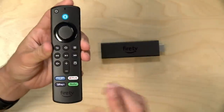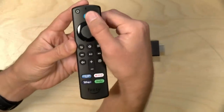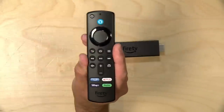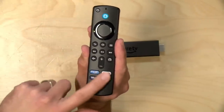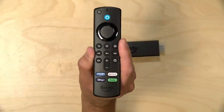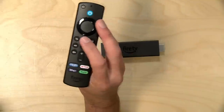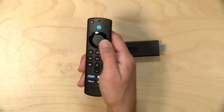The remote is new for this version of the Fire Stick and is being rolled into other Fire Sticks as well. You've got a voice button for activating the Amazon assistant — you have to hold it down to speak rather than using a wake word. They've added shortcut buttons for streaming services at the bottom of the remote, plus a live TV button. The remote works over Bluetooth but also has infrared for controlling TV power and volume.